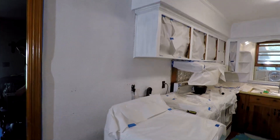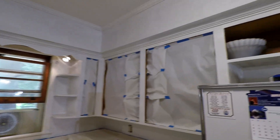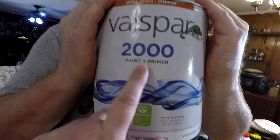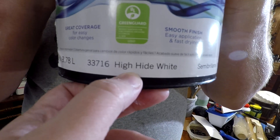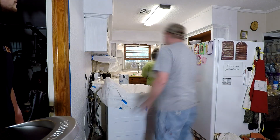This is the next day and the primer has dried — it covered really well and we're about to start with the paint. I'm showing you the primer first so you can get an idea. We do have a fan ventilating, sucking the air out. We're using the Valspar 2000 paint and primer mix in the High Hide White. I chose that because I wanted to hide things — hide all the horribleness — and it already looks so much brighter in there.